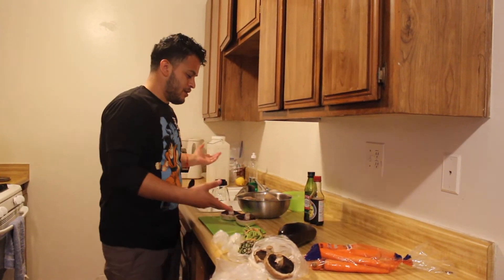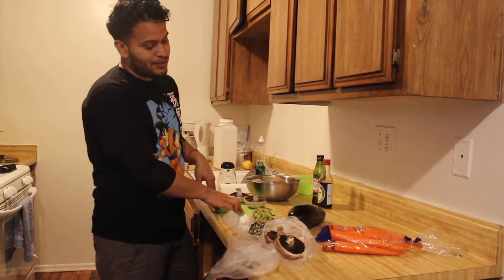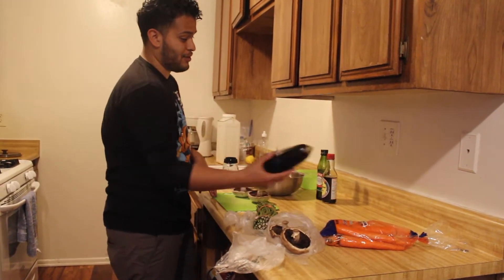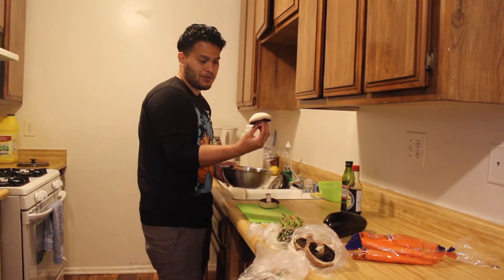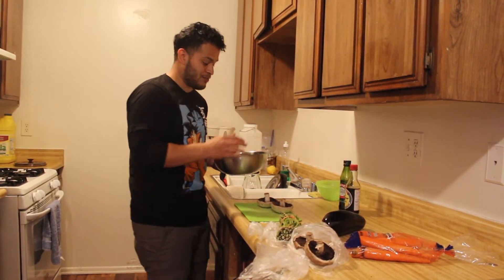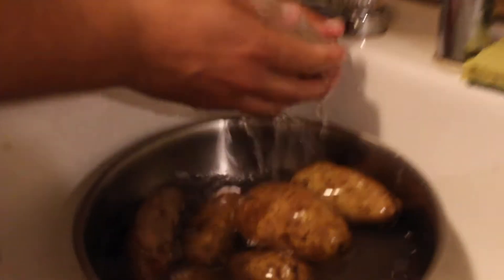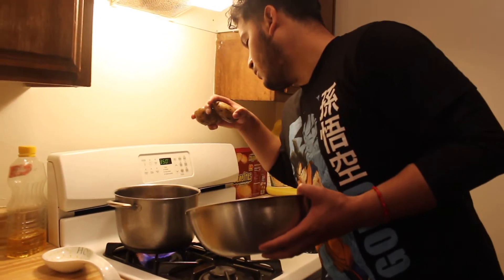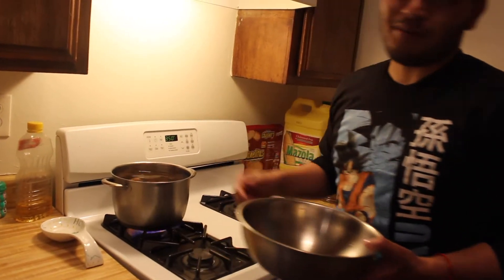Alright, now I'm gonna start making dinner. We're gonna make mashed potatoes with sautéed eggplant. I've got carrots, mushrooms, asparagus, and of course eggplant. Wash everything — I like peeling my mushrooms too. I put nine potatoes on to boil; that's gonna make quite a lot of mashed potatoes. Just let that boil.